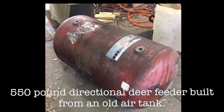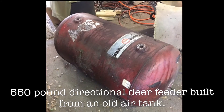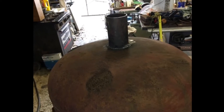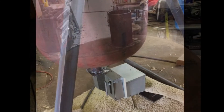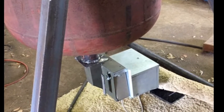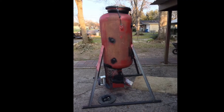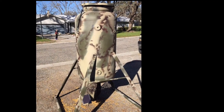Here's a quick look at a deer feeder that I built using an old air compressor tank. I designed it as a stand and fill feeder so I don't have to use a ladder when filling it with corn. It holds 550 pounds of corn and I used a Crivo Man directional feeder unit so it throws corn only one direction. This is a 12 volt unit and the position that I have it throws corn about 14 yards.